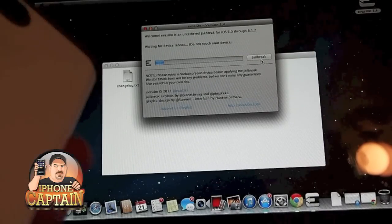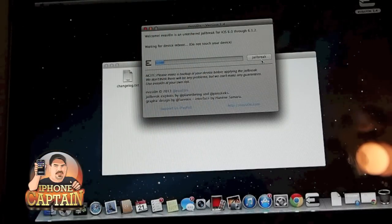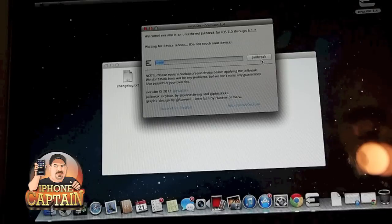I have gone ahead and connected my iPhone 4S here with the USB cable. I've downloaded evasi0n 1.4, I've opened it, and I've gone ahead and clicked the jailbreak button.